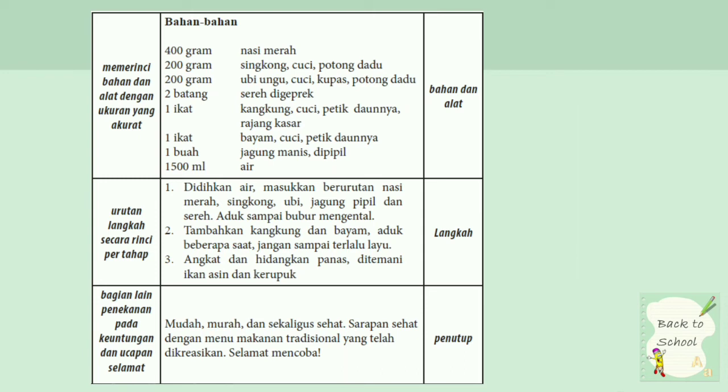Bagian lain, perkenaan pada keuntungan dan ucapan selamat: mudah, murah, sekaligus sehat. Sarapan sehat dengan menu makanan tradisional yang telah dikreasi. Selamat mencoba. Ini merupakan contoh penutup dari teks prosedur. Yang intinya dari keseluruhannya mudah, murah, dan sekaligus sehat.